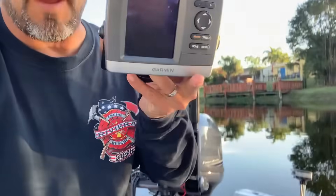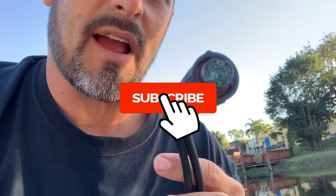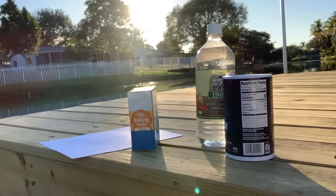Hey YouTubers, this is David Fine from Watch Your Lip. Today I'm on my boat holding my GPS Garmin fish finder. I put it on my boat about a year ago and discovered that the terminal connector got super corroded. I looked up how to get the corrosion off easily and quickly, and here's what I found — a quick, simple formula using household chemicals.